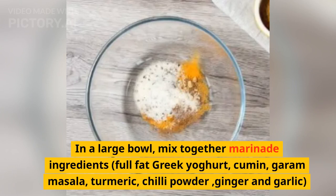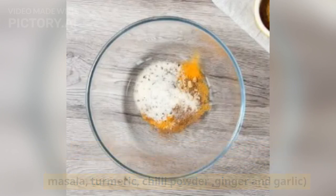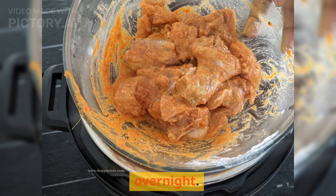In a large bowl, mix together the marinade ingredients: full-fat Greek yogurt, cumin, garam masala, turmeric, chili powder, ginger and garlic. Add the chicken thighs and coat with the marinade. Leave to marinate for at least one hour or overnight.